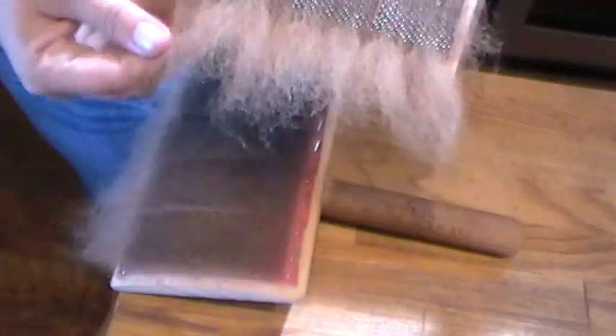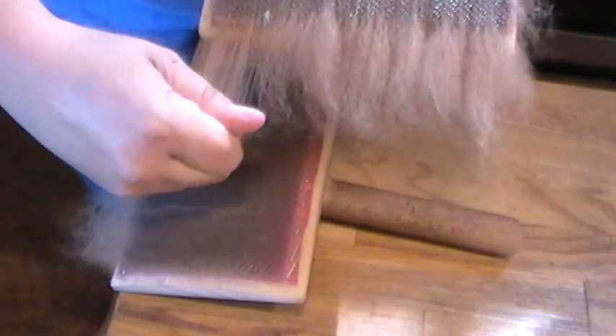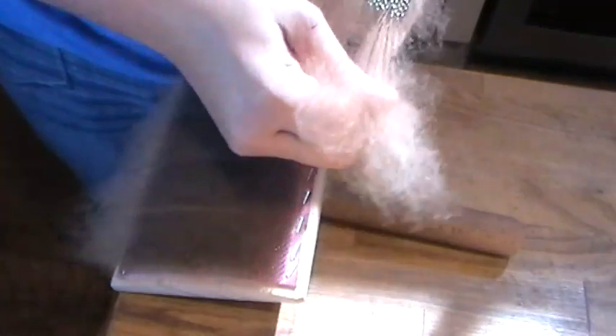So then all I'm going to do is pull this bit out, and I find if you grab right at the end of the tips it's heaps easier to pull out. You can see there's nothing - no vegetation in there at all.